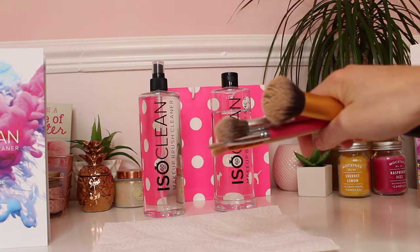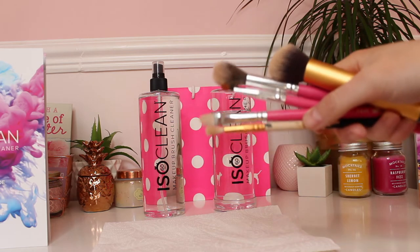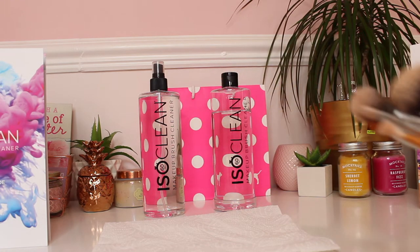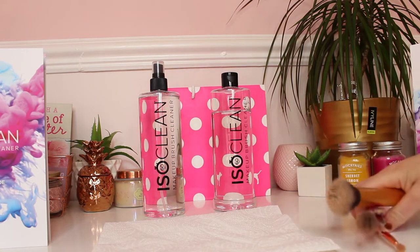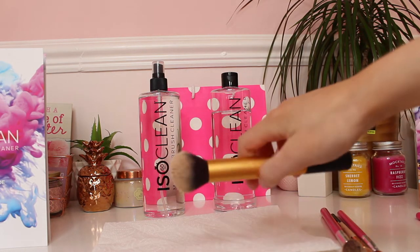So here is my setup of the cleansers and the makeup brushes and everything. I have a foundation brush which is really stubborn to clean, a highlighter brush, a concealer brush which is really stubborn, and then a highlighter brush and an eyeshadow brush. I'll show you how to clean these different ways because all these brushes need different cleaning routines.